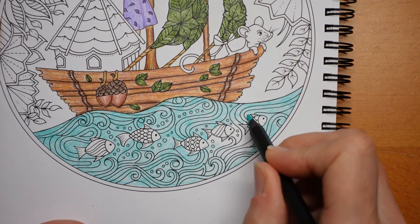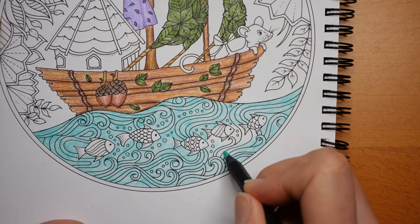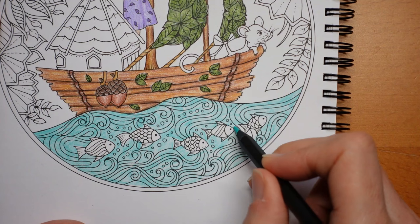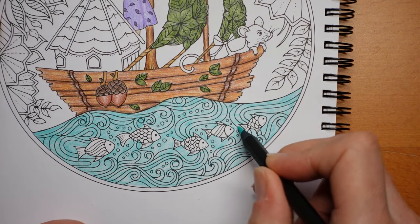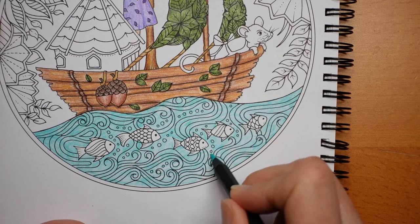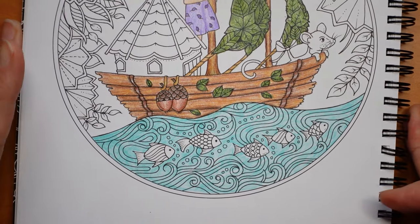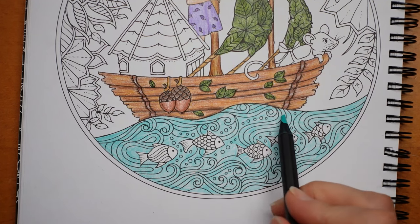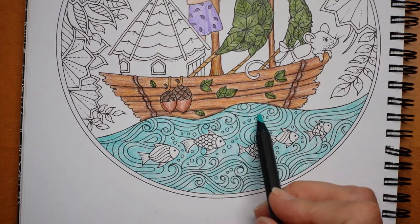I find a tray bake of veggies is a really easy and satisfying thing to cook — you know, cube up some sweet potato, put it in with some tinned beans like mixed beans or chickpeas, something like that.